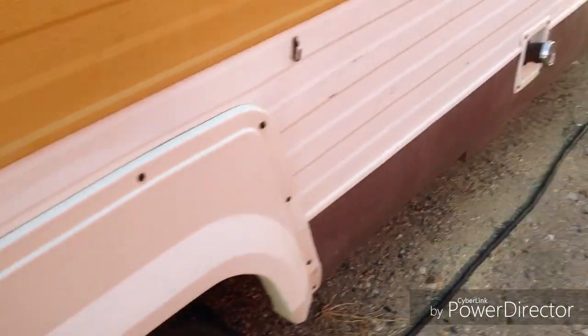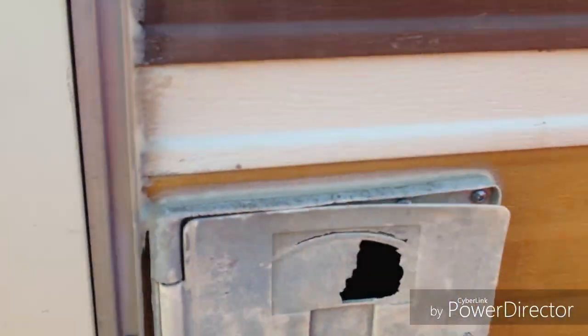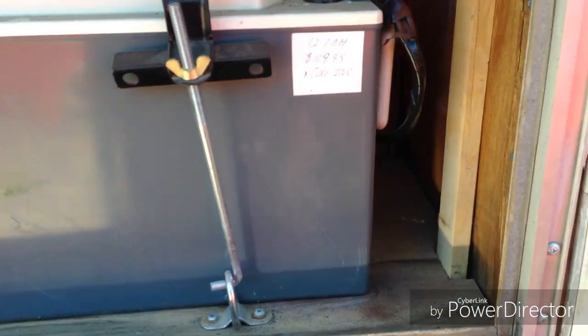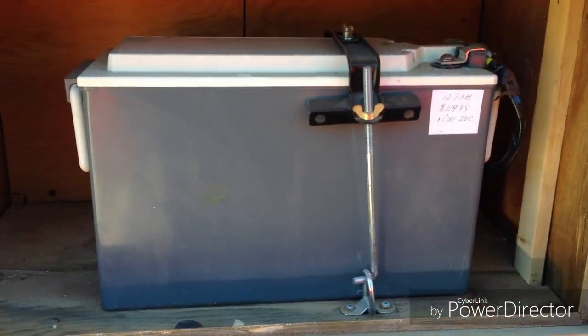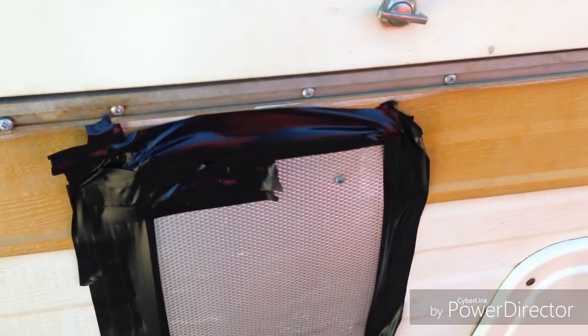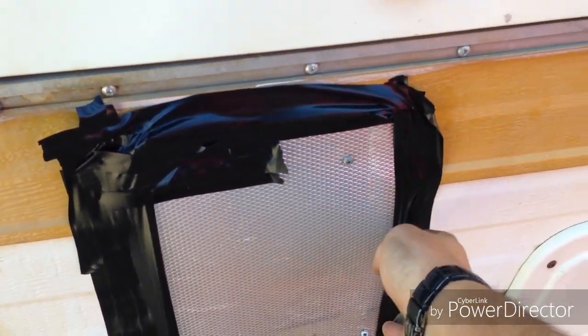The electrical line is 30 amp, with a 15-amp adapter to plug into the house. In here is the deep cycle battery — 127 amp-hour. This is where the furnace used to sit. I've got to get a new panel — I've got it electrical-taped right now.